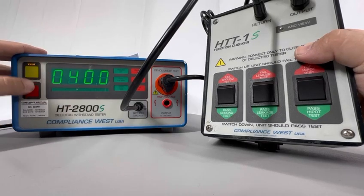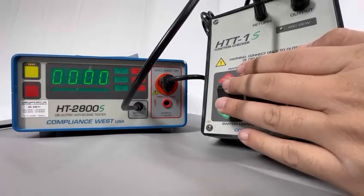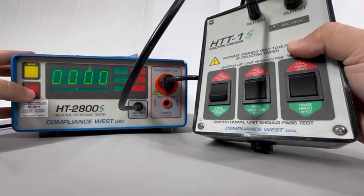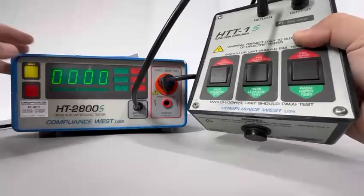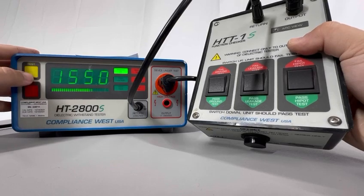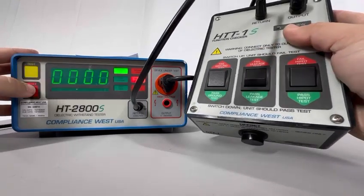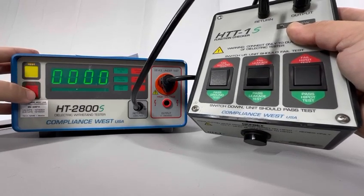Now I'm going to put it on pass — as you can see, my high pot tester passes the ground. I'll try that again — it passed a second time, and a third time it passes. Now I'm going to switch it to fail position. As you can see, the red indicator is turning on for the ground, so it's failing. Now I'm going to check the leakage — I put it on fail, start testing, and the leakage is also failing. So it's working correctly on fail position.